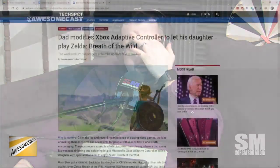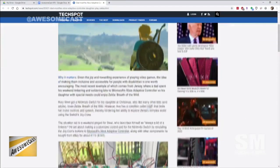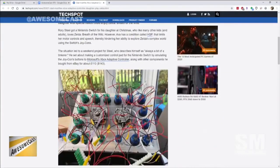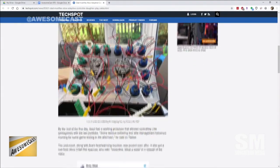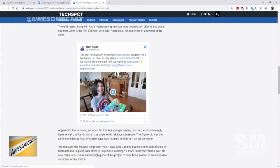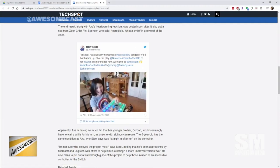He got his daughter a Nintendo Switch at Christmas time, and his daughter suffers from HSP — it's hereditary, and I'm going to mess up the pronunciation — but it's pretty much a fine motor and speech disability. He actually considers himself a little bit of a tinkerer, as he says in the article, when he customized the control pad for the Switch by emulating the joy-con buttons.